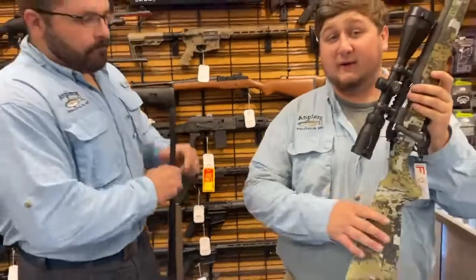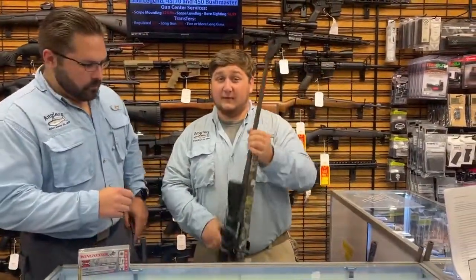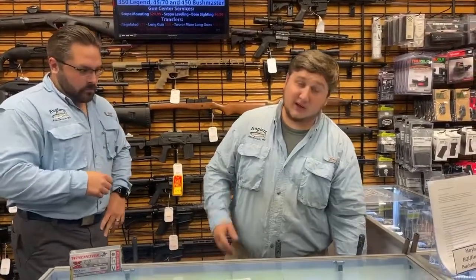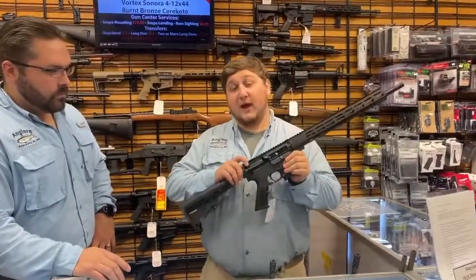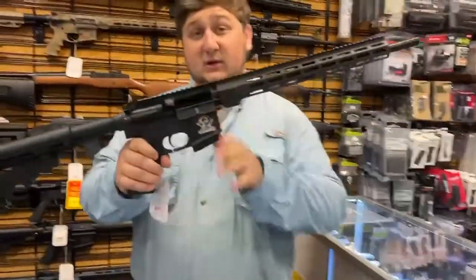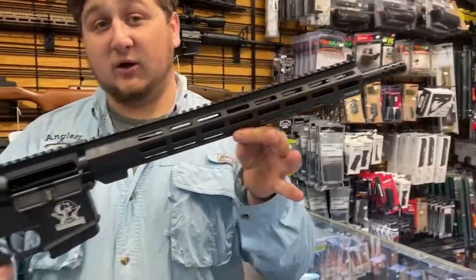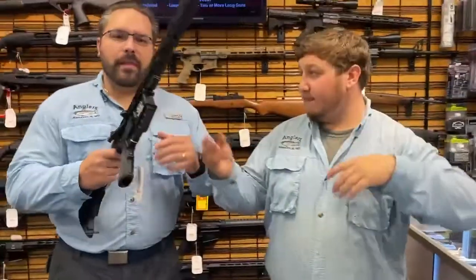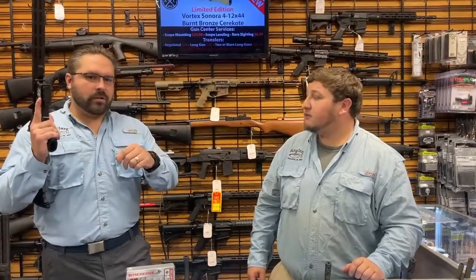We also have some other 350 Legend options in stock that won't be on sale, but worth knowing about. We have a Great Lakes Firearms AR-15 chambered in 350 Legend — available in black and tungsten cerakote. If you prefer the AR platform, we've got you covered. People more comfortable with an AR might find it an easier entry into the 350 Legend world versus jumping straight to a bolt-action.